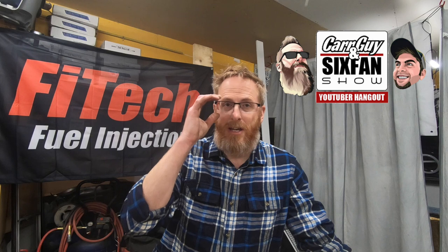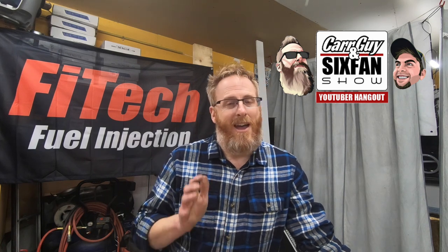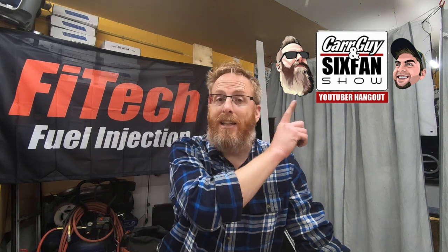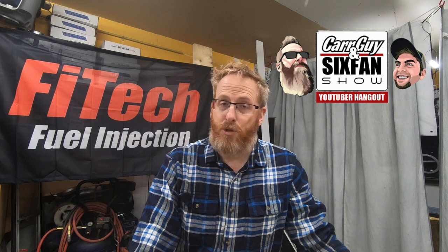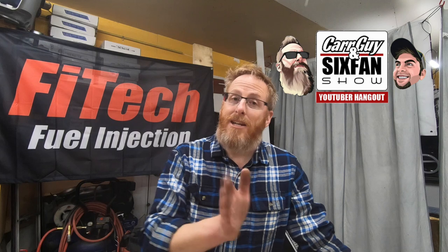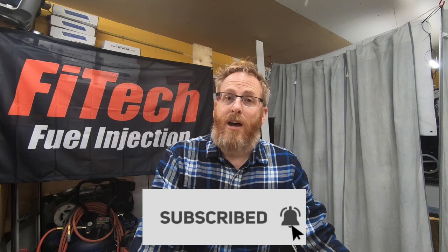A couple of things I want to remind you guys of: the Car Guy and Six Fan Show happens every Thursday evening at 7 o'clock Central, 8 Eastern. This coming week it'll be on my channel and we do have a guest you won't want to miss. Last night we had Weird Beard from Weird Beard Auto Sales on YouTube — great show. My co-host is Straight Six Fan; his link is the first one in the description. When I host, we're giving away an opportunity to win a Forever Sharp steering wheel — that draw takes place in April at our award show.